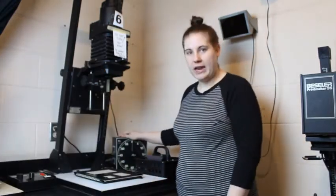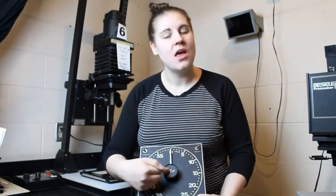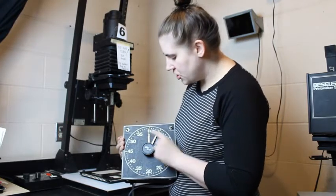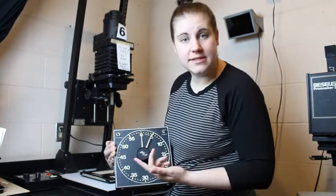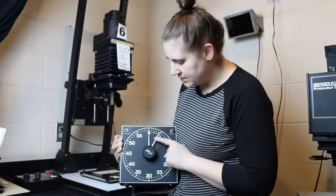You'll also find a timer at every enlarger station. Let's review the two kinds of timers you'll see in the darkroom. The first one is an older style timer. There is an on/off switch, a time/focus switch, and then a knob that controls the time. When you are adjusting the time on your timers, you want to make sure you are always using the knob in the center — not dragging the arm around the clock. This front arm controls seconds, and the other one controls minutes. You will not need to adjust the minute arm, just the second arm.